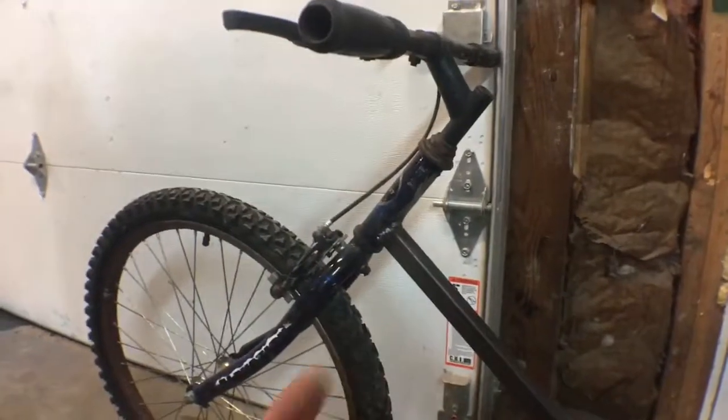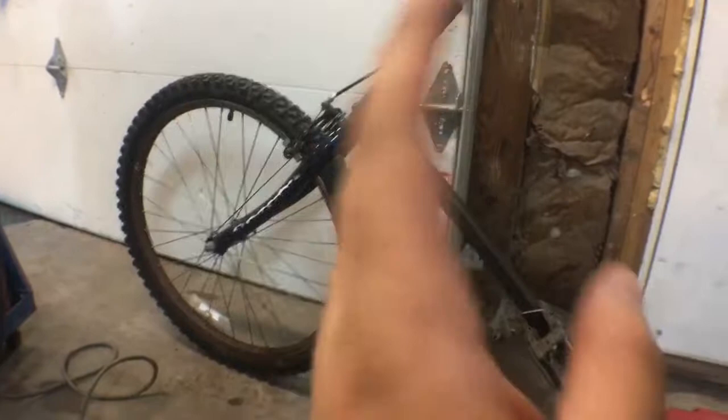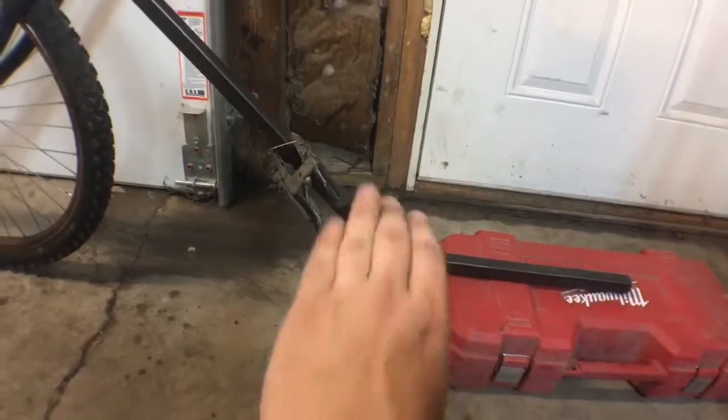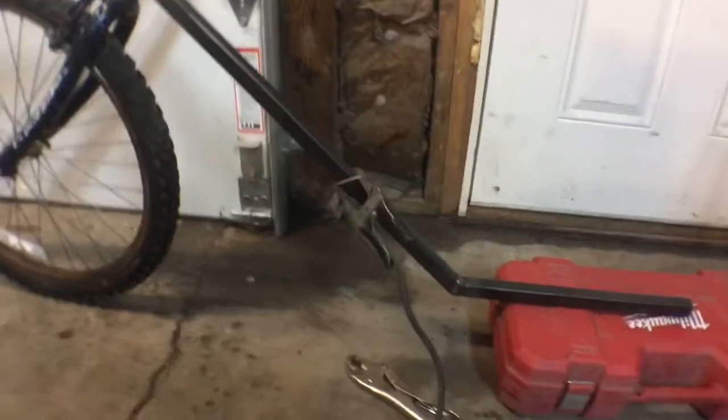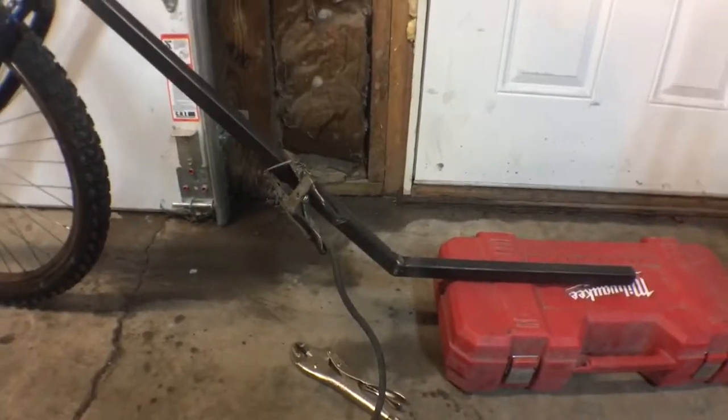I still want to flip it over and weld the bottom side when I get to it. Right now I'm working on measuring a cross beam from here to here just to give it more top structure and make it stronger. I'm probably gonna add a gusset or maybe a cross piece there too, just to keep it nice and strong.